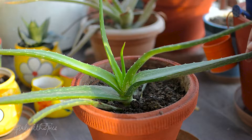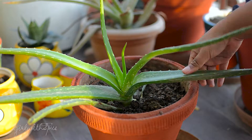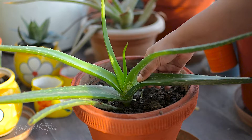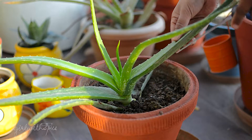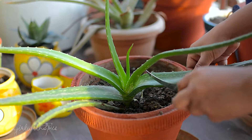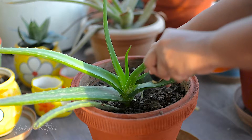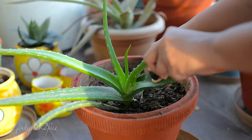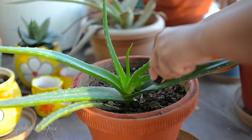Now I'm going to show you how I cut the leaf. I basically use a knife to cut it, but if you just twist the leaf it will tear off from the plant. I usually like to use a knife because it gives a clean cut. Make sure you get to the bottom of the leaf so as not to waste any of the leaf or the gel.